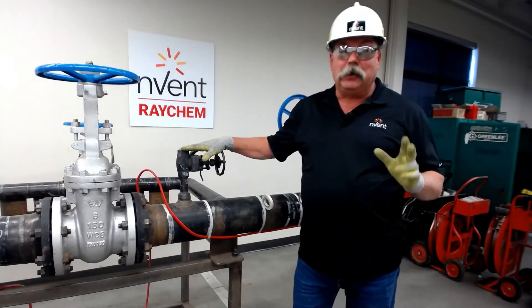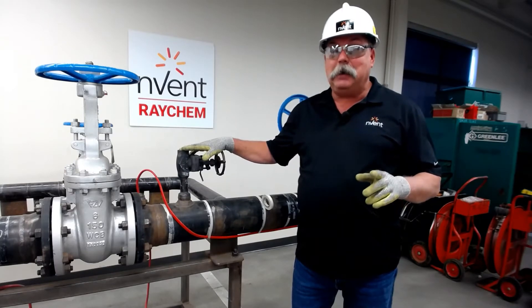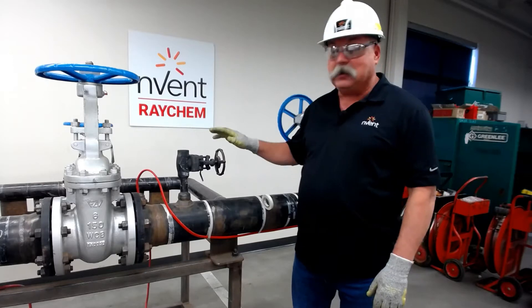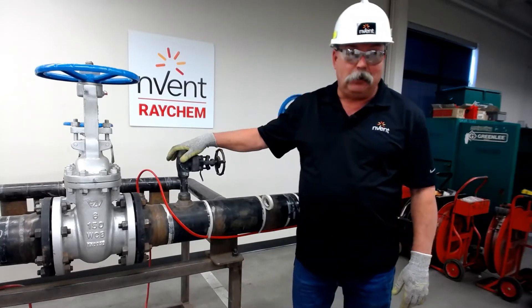Vents and drains are considered heat sinks, and as they may have fluid in them, they do need to be heat traced. While there are different types, we're going to focus on a typical type of a vent, and then also drains as well.